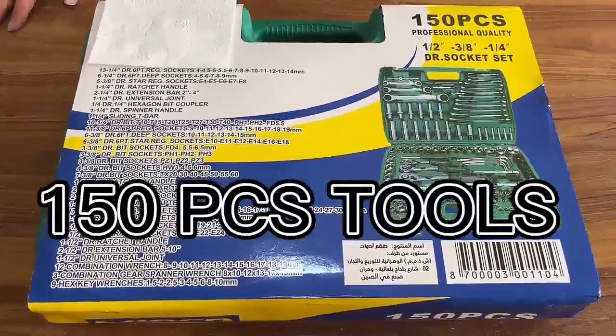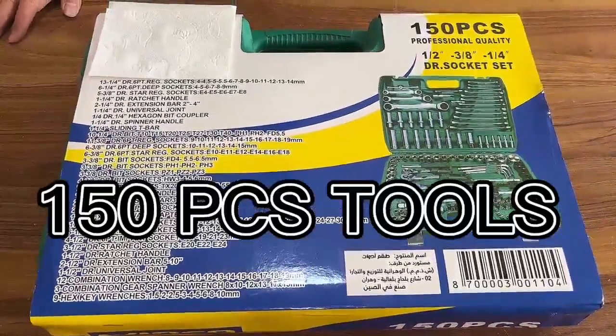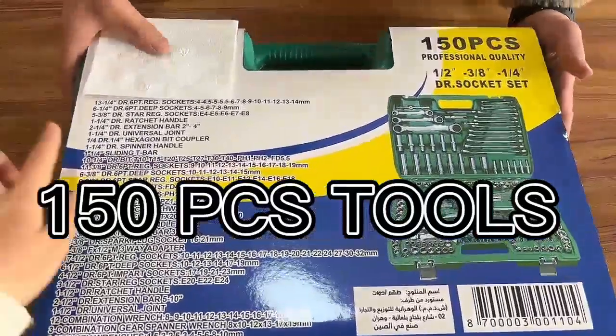Hey friends, here we show you our 115 pieces plastic toolbox.